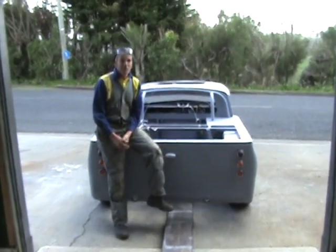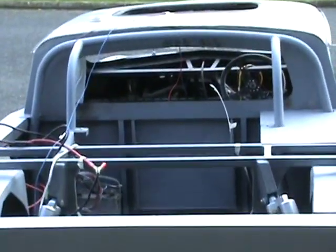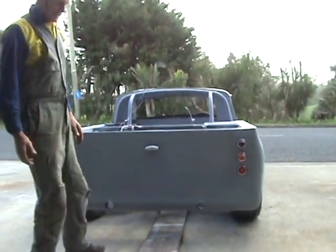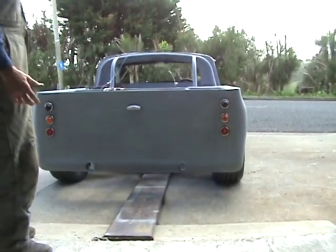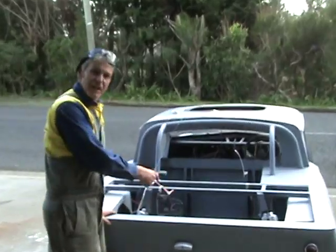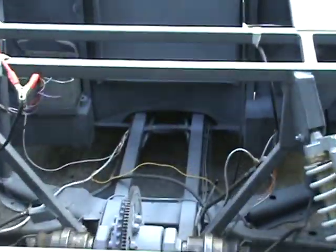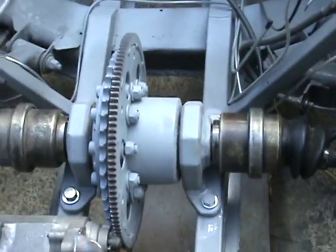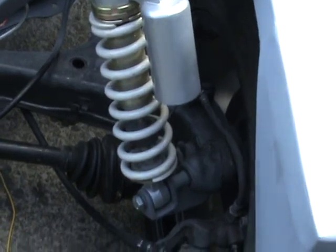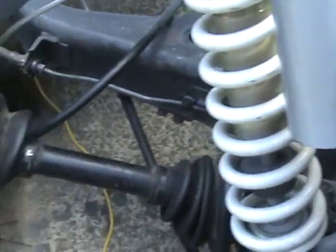About three months into the build - the widened, lowered, lengthened mini pickup truck thing. We've got a Skyline rear axle fitted with an LSD. That's a Skyline basically grafted in there with a Toyota Hilux reverse gear.